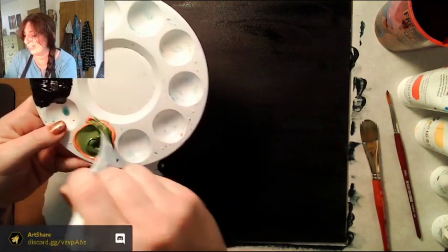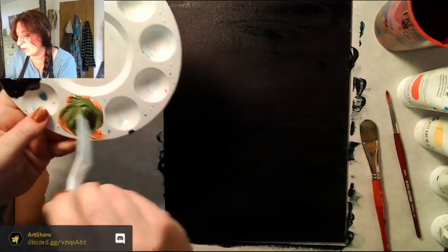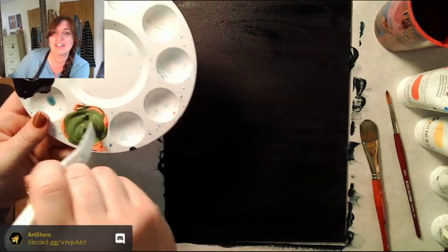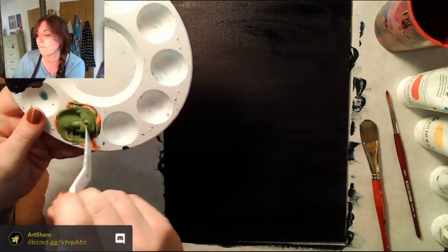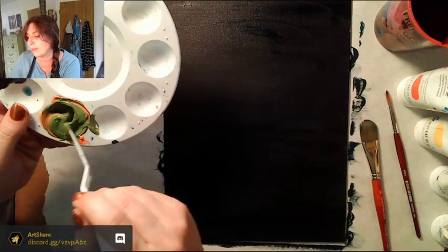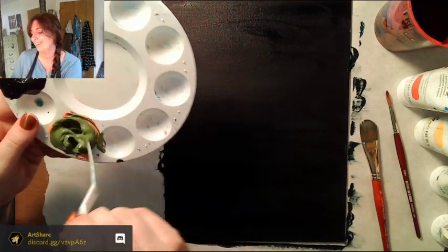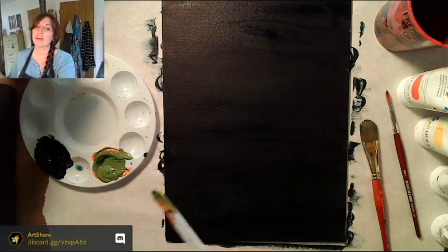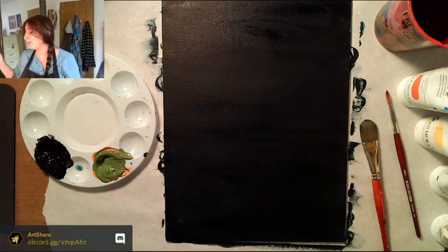That looks really green — way too green, like pea soup. This is a lesson — if you're following at home, kudos for being on this adventure with me. Dark colors only need a tiny amount. I clearly needed even less blue than I used. That's a lovely shade of green but not what I wanted — we're going to start over.